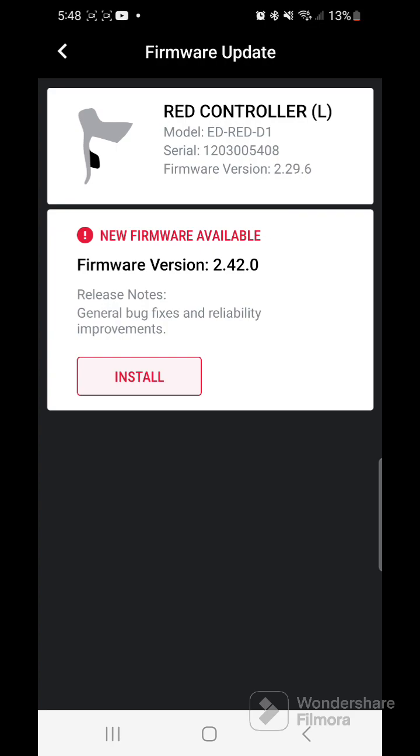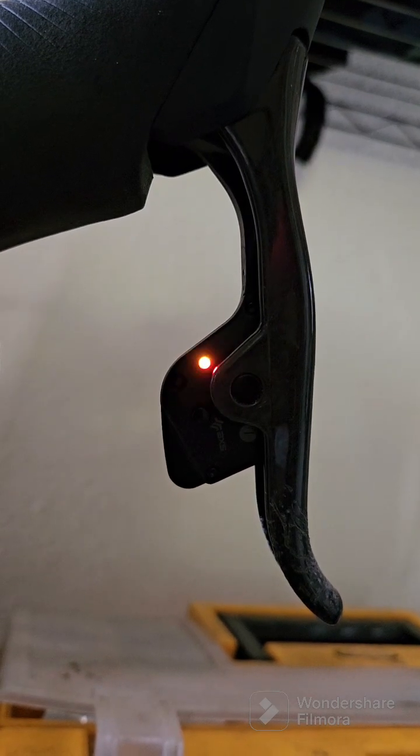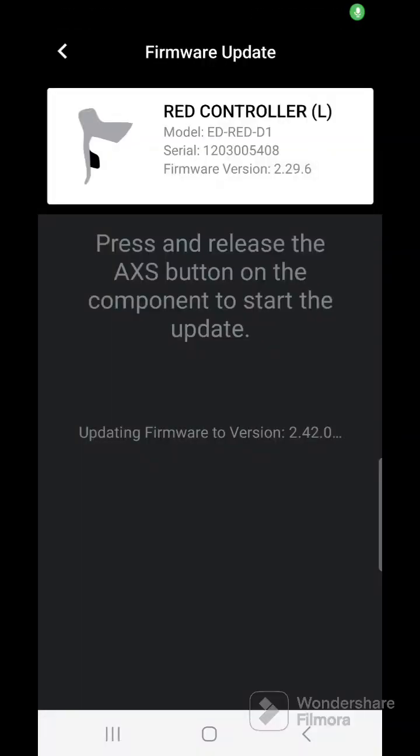Go ahead and hit install. Then it'll ask you to press the AXS button. To do that, you're going to hit it two times in quick succession — one, two — and then it'll start to update.